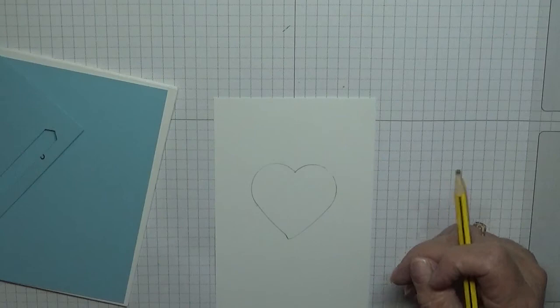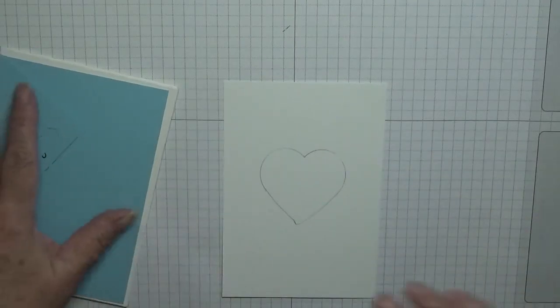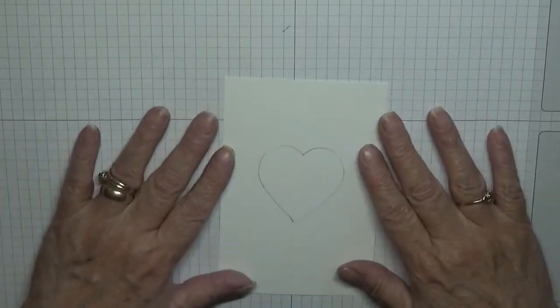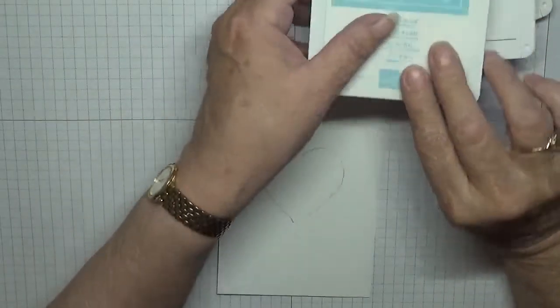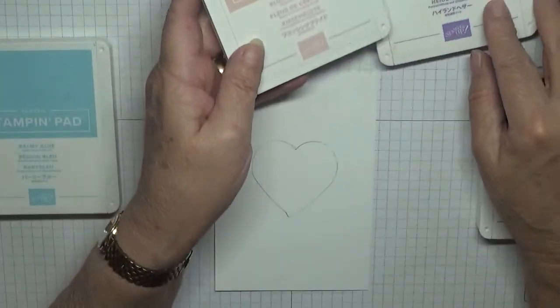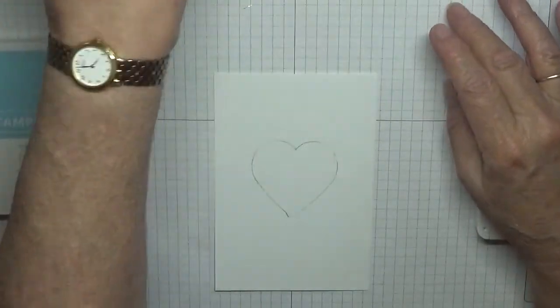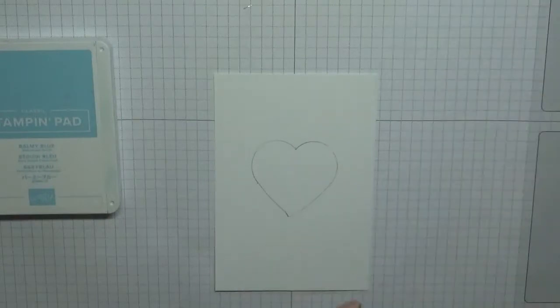Put it to one side because we're going to use that. Now the ink colors I've got: Balmy Blue for the sentiment, Pretty Peacock for the leaves, Blushing Bride and Highland Heather for the flowers. So with Pretty Peacock we are going to put our leaves on.